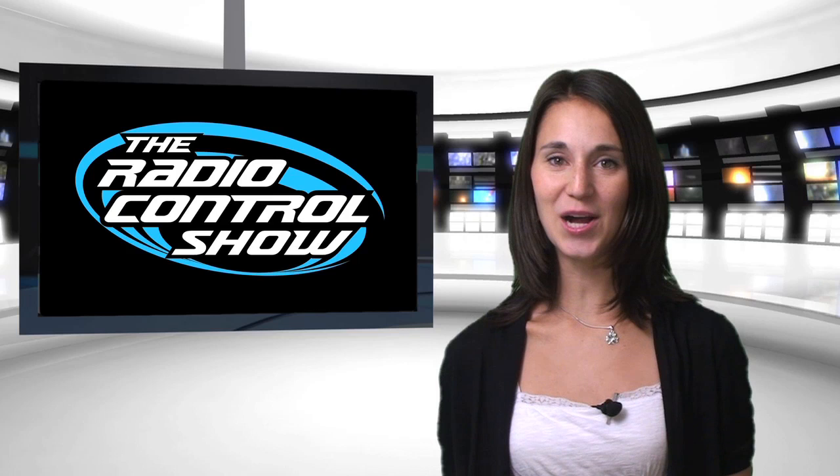Head on over to rccaraction.com/rcshowsweeps and modelairplanenews.com/rcshowsweeps. Fill out the forms and enter the promo codes to win. Good luck.